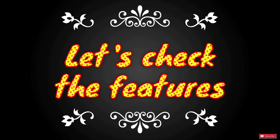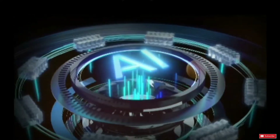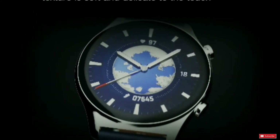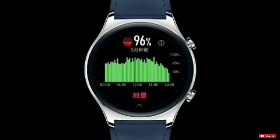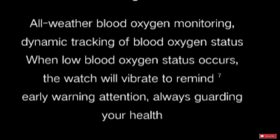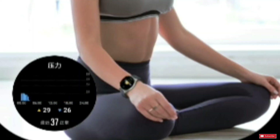The Honor Watch GS3 has an 8-channel PPG sensor that uses artificial intelligence-backed algorithms. The company claims it provides 97% accurate heart rate monitoring. Health tracking features include 24/7 heart rate monitoring, all-night sleep tracking, and SpO2 monitoring for blood oxygen level measurement. When a low blood oxygen state occurs, the watch will vibrate to give a reminder. It is also designed to provide more than 200 sleep suggestions to help the user sleep soundly. When pressure is high, it will give suggestions to adjust breathing to release the pressure.